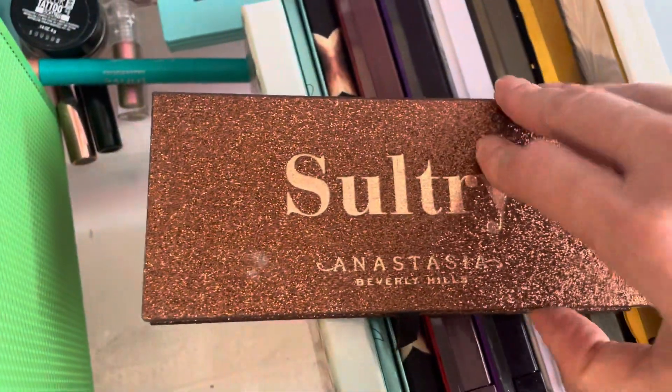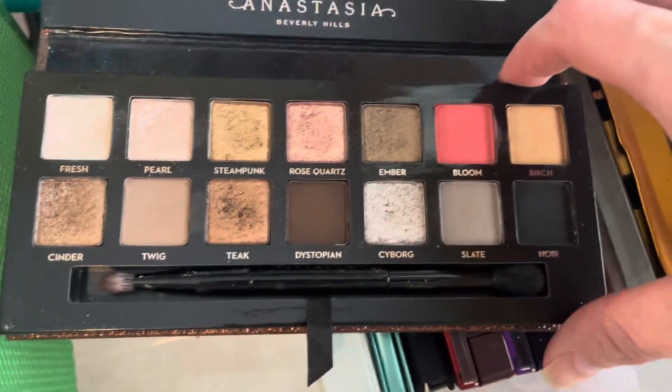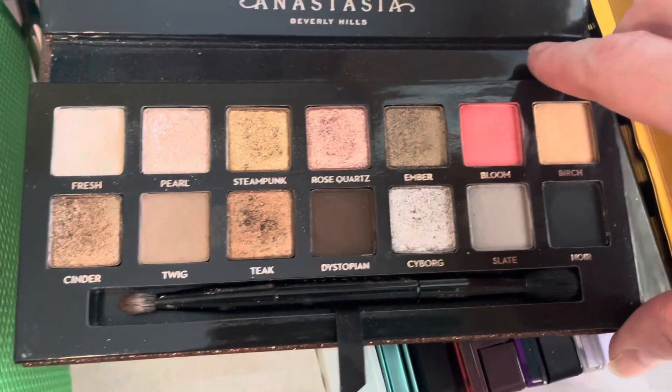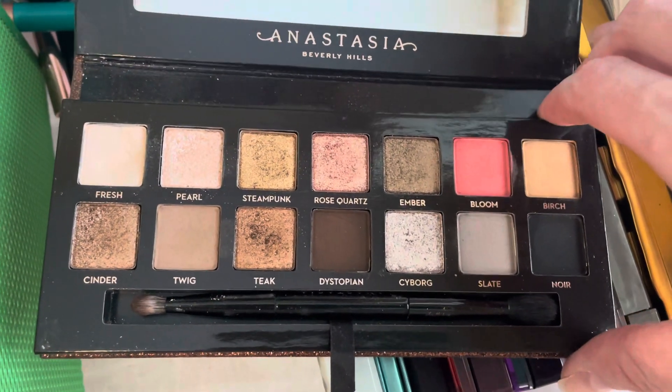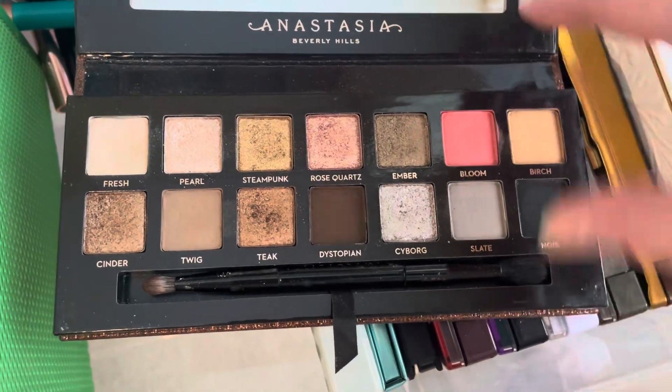The Anastasia Sultry Palette — I do really like this palette. It is neutral and it's got some really pretty shimmer colors. I think I'll hold on to this one a little bit longer, but it probably doesn't have more than a year left out of it.